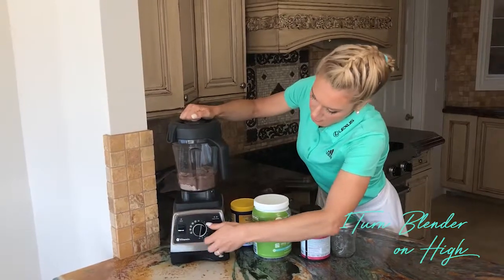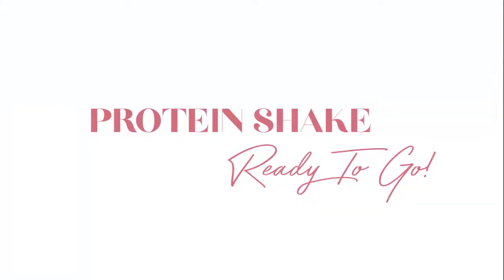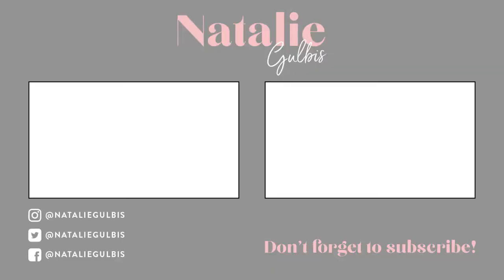The Vitamix is amazing. I'll see you next time!